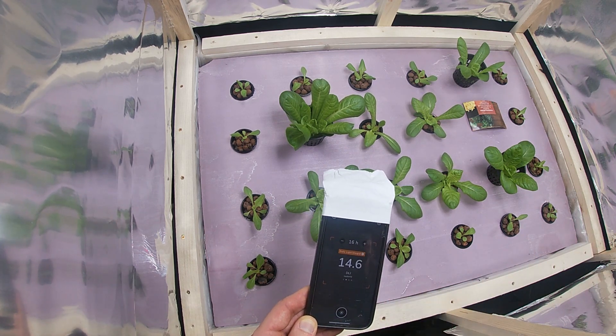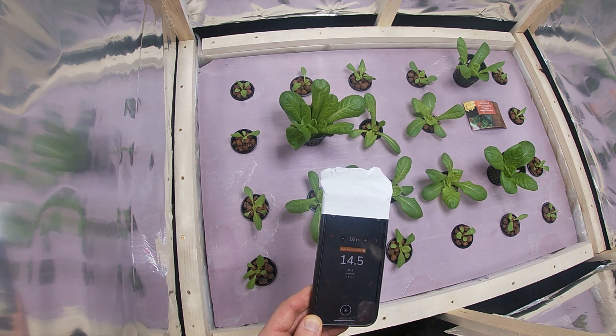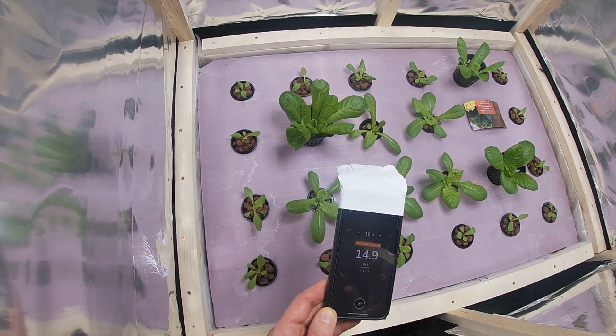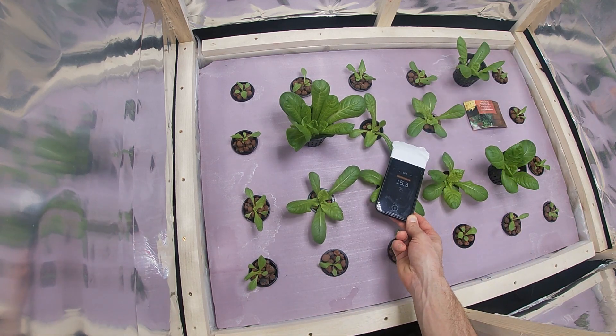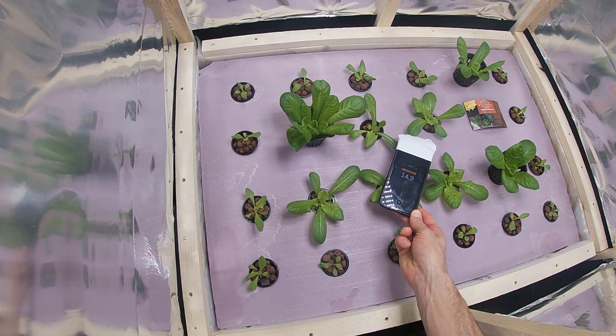I don't have my light height set to an exact 22 inches or 10 inches or whatever — it's just whatever my phone tells me. So I'm going to keep this at around 15 DLI.